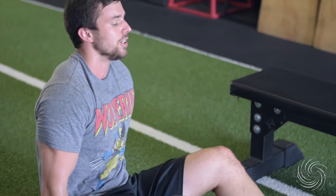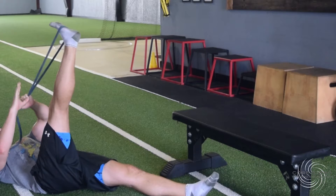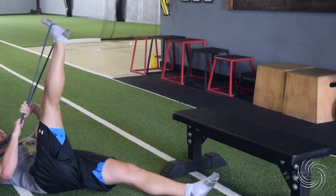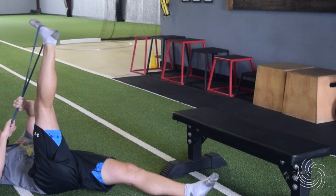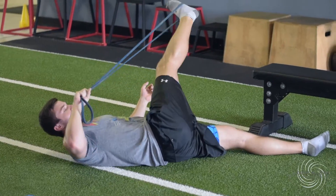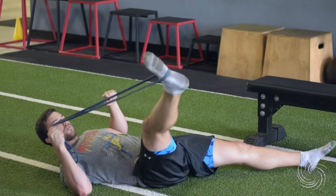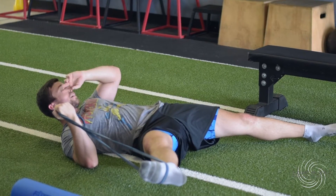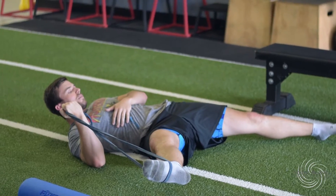For the first stretch, use the band. Lean back and let it stretch out the hamstring first, holding for about 20 seconds. Then drop it over to one side, then out to the other side. I'm holding for about five seconds in this demo, but I'd like you to hold each position for 20 or even 30 seconds.